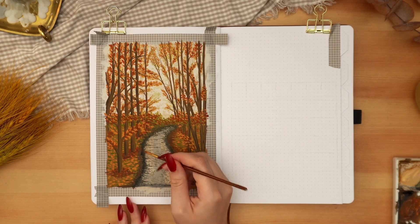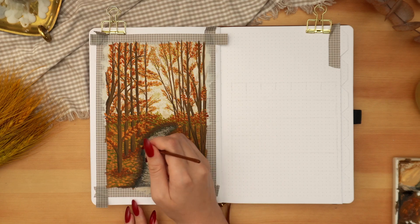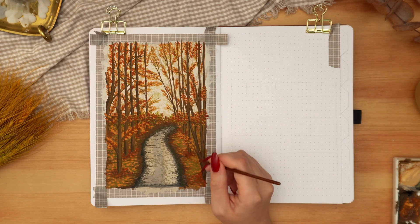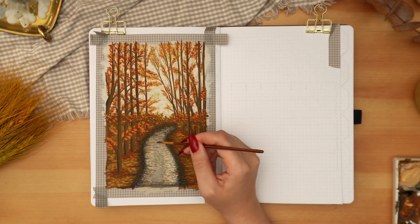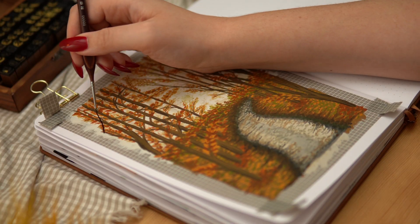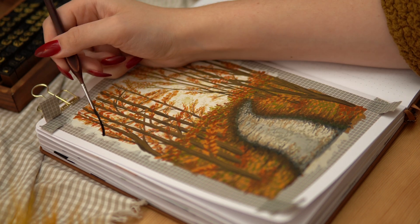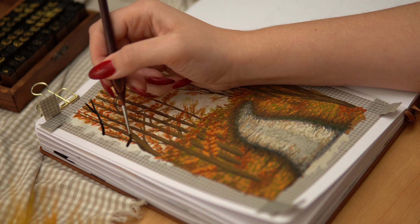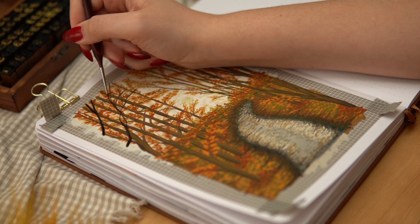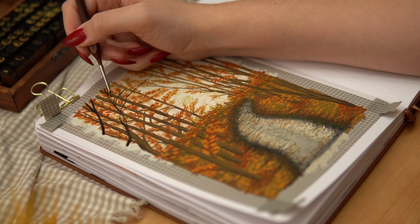I felt like the contrast between the road and the rest of the ground was a little too intense, so I added some dark brown between the dark gray and the rest of the ground to soften that transition. I also wanted to add some branches in the foreground as a framing device for the painting, so I'm using dark brown mixed with black to get an almost-black color and paint some branches in the top corners here — adding that sort of vignette effect to give it a little bit more depth.